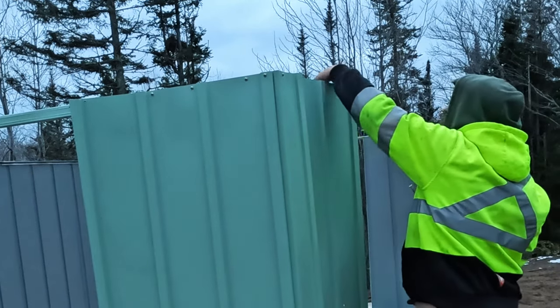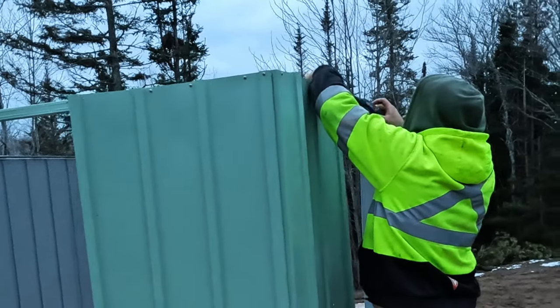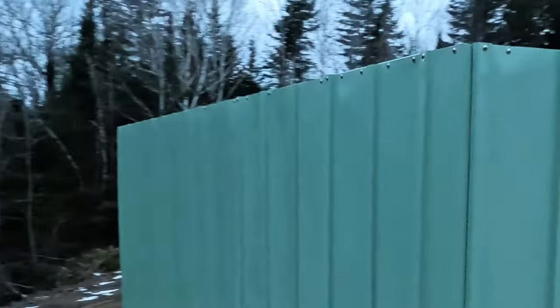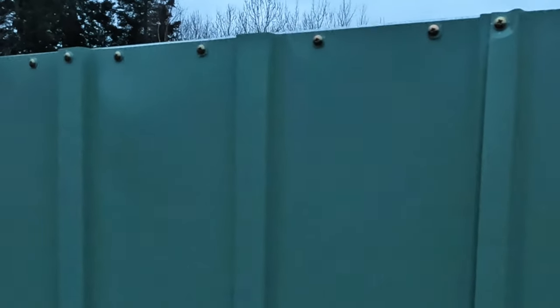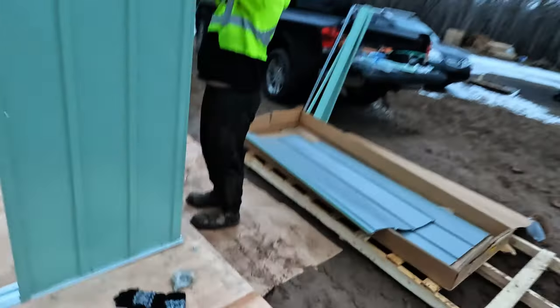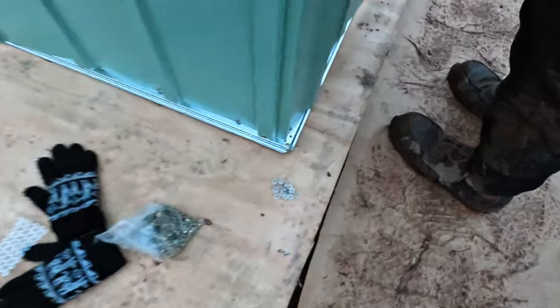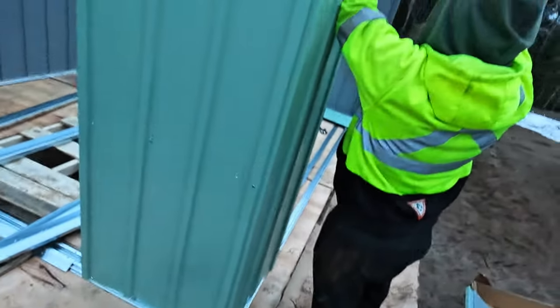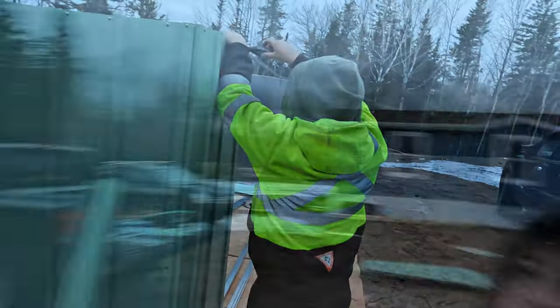We got it halfway done with the paneling — that's good. The back one is going to be easy. All the sheet metal overlaps and they're just washers and screws into the frame. I've been putting together a bunch of screws and washers and then Rob screwing them all in. It's pretty cold out here — feels like minus five, though Rob says it's like plus one.